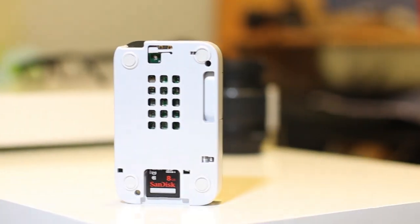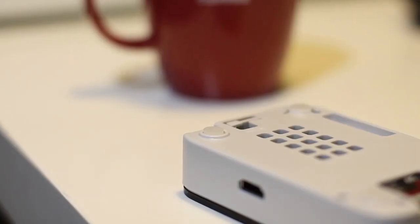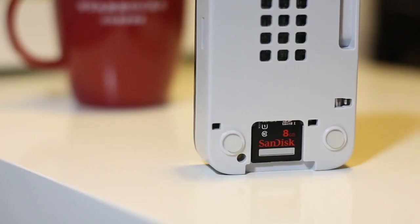Here you can see the bottom of the case. We have the SD card slot and a little release trigger where the Raspberry Pi is held into the case, and also the rubber feet. Here you can see the SD card a bit closer and it's just a simple slot in and out.